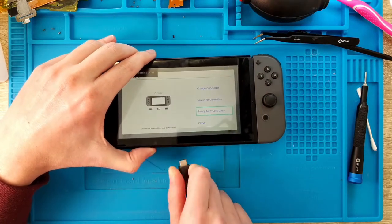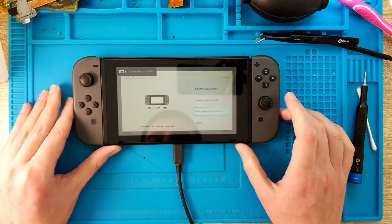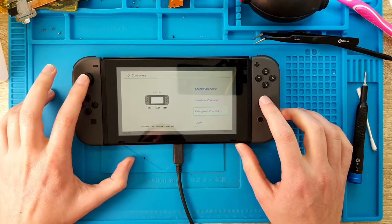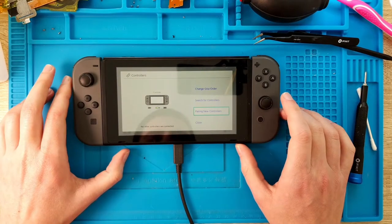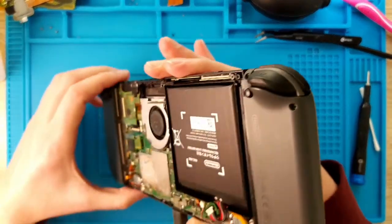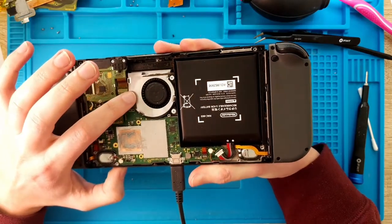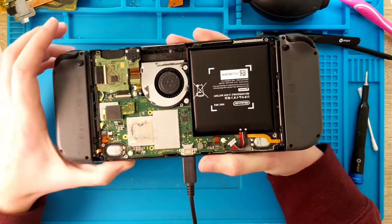I can also flip the cable around — still charging only the console but not the controllers. Controllers are working fine. One additional thing is that the fan is not coming on. This is a really, really strange failure.